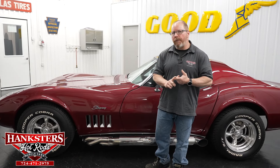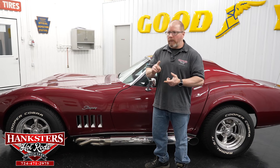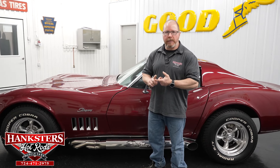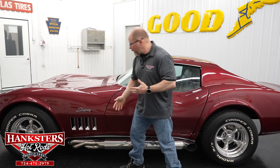It is a power steering car, manual brakes, but it does have all four-wheel disc brakes on this car as well. It runs great, drives great, stops and steers all very nicely.